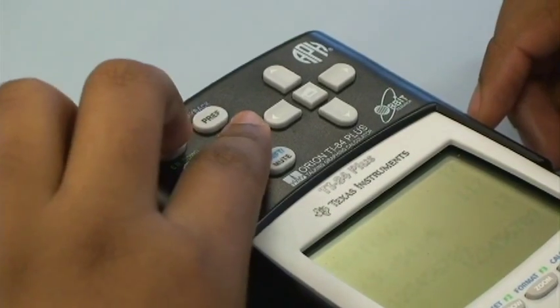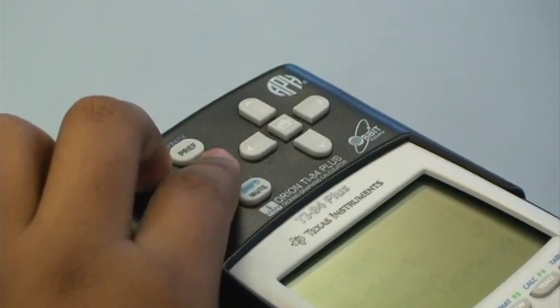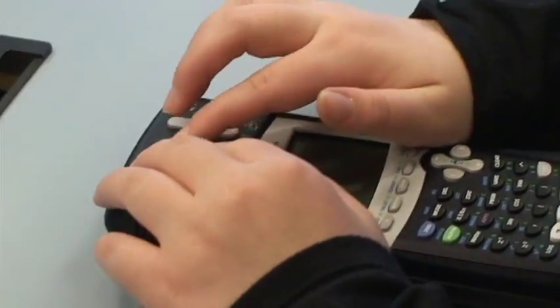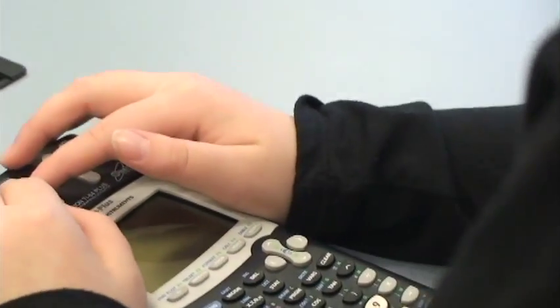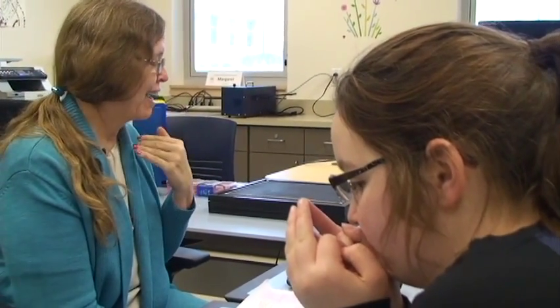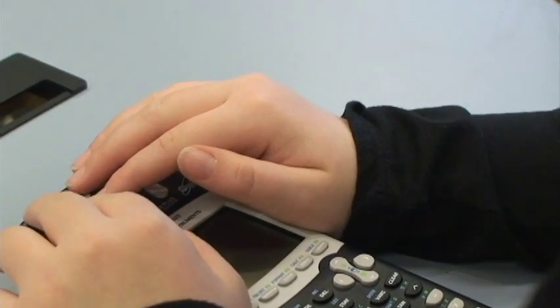I accidentally cleared everything. That's alright — re-enter your one through nine. You can use earplugs on your calculator so that only you hear your work. Set your volume by pressing dot two or dot five to a level that's comfortable for you, but not so loud that people on the other side of the room can hear it.